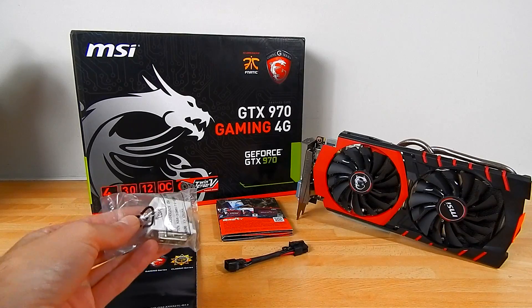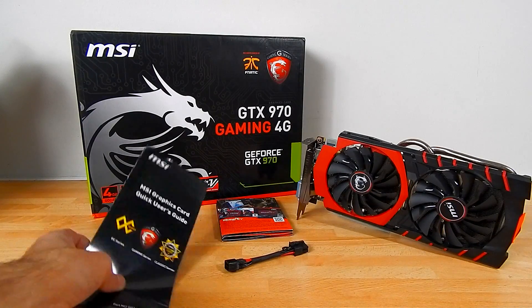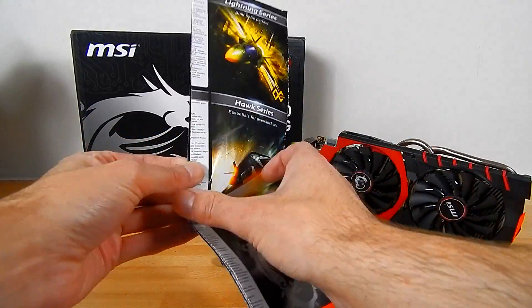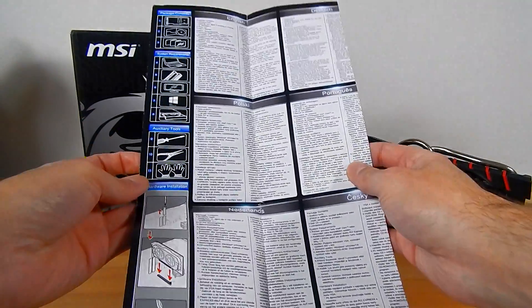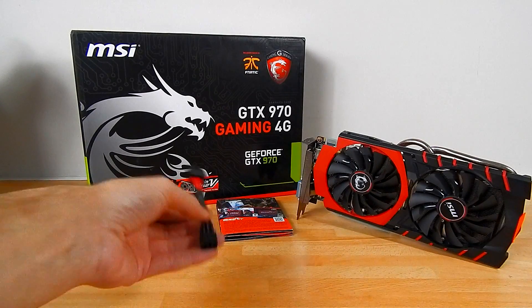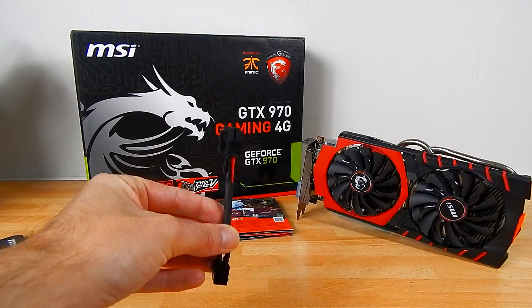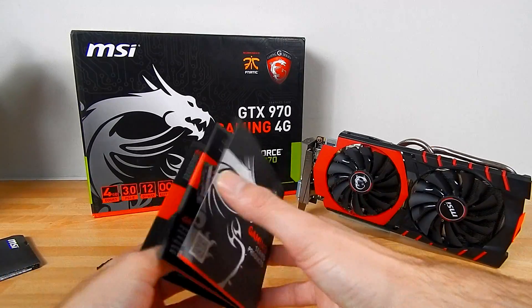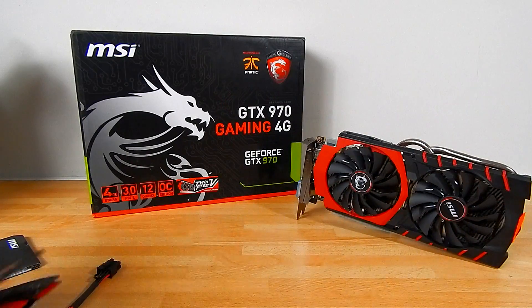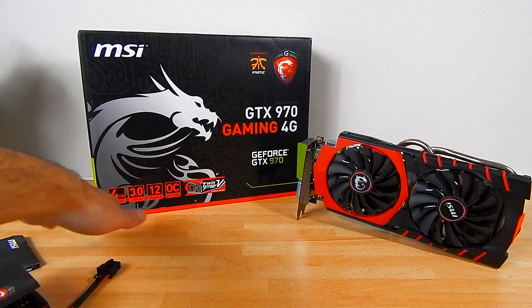So in the box you're going to get a DVI to VGA adapter, a quick user manual which folds out into an absolutely enormous document that talks about how to install the card — generic sort of things. There's also a 6-pin to 8-pin adapter, which I'll show you guys why soon, and a generic MSI catalog of other products.